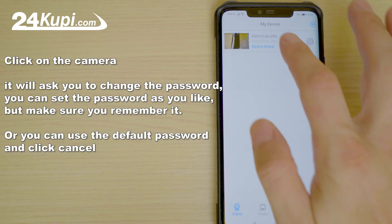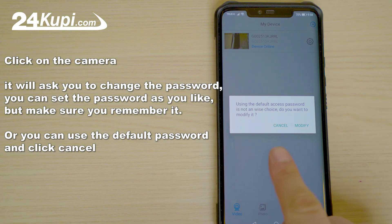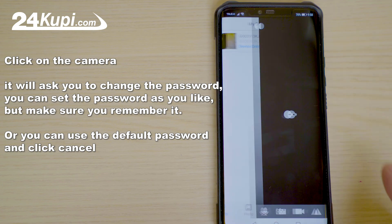Click on the camera. It will ask you to change the password. You can set the password as you like, but make sure you remember it. Or you can use the default password.